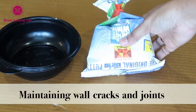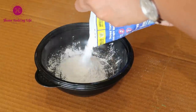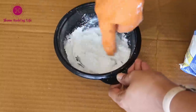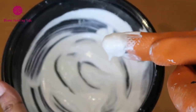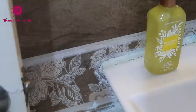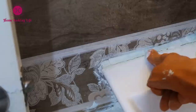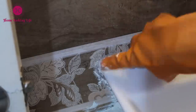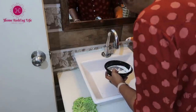Always keep white cement handy at home. Small crevices can be the opening for ants and other pests. Once you see a small gap, immediately plug the hole with white cement. There may be cracks on the wall or cracks near the wash basin — plug them immediately. That's how we take care of our homes.